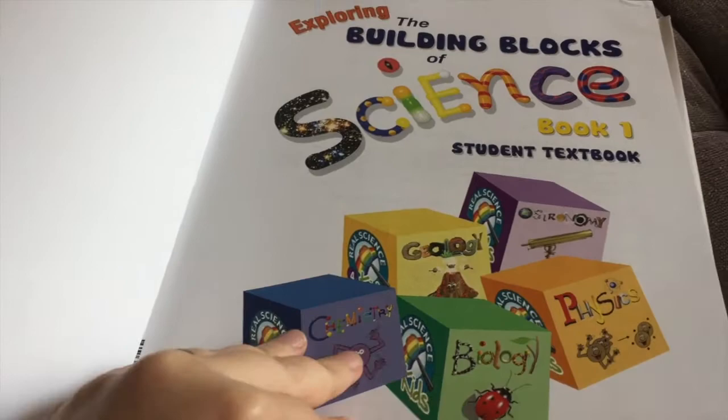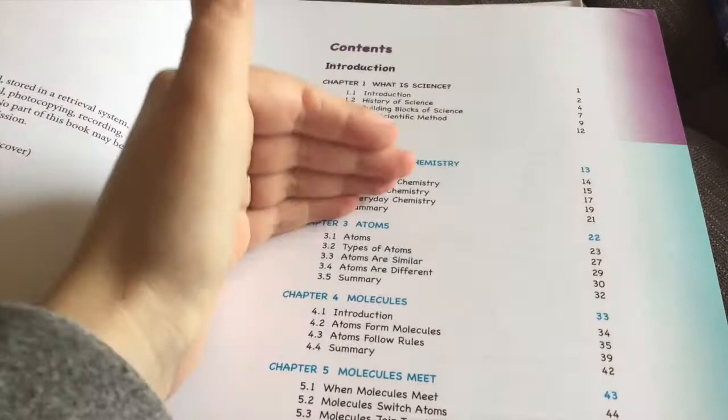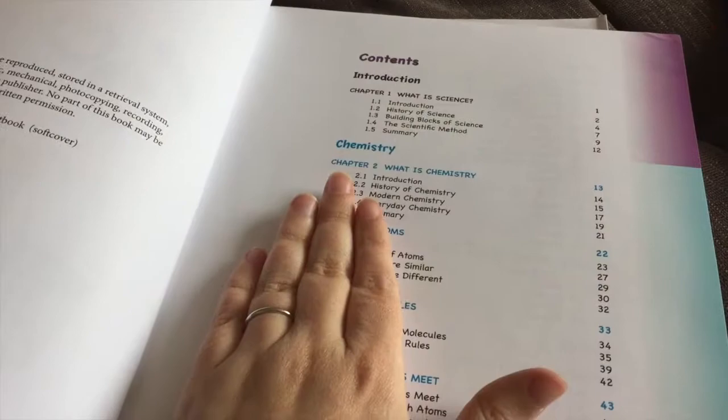When you open it up you have a table of contents, and each branch of science covers similar things — you'll learn the history and modern and everyday aspects of chemistry, biology, and geology. The next year you build on that and learn even more, keeping building on what you've already learned.